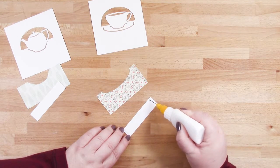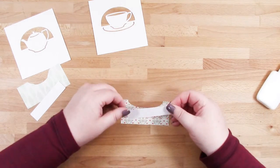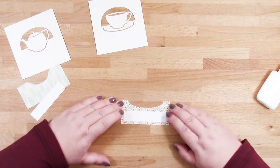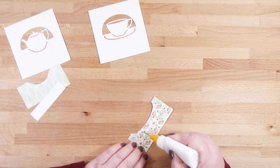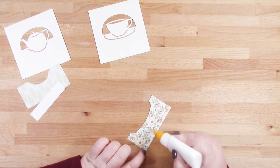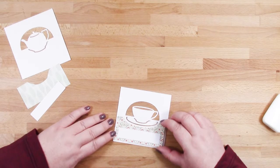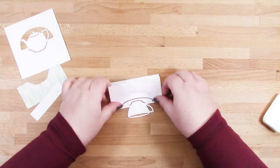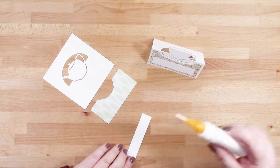We add some glue onto the back of the area where the name goes and we're going to line that up and place it with an even border on all sides so it's nice and central. Then this again gets glued directly down onto our place card base, leaving a nice even border all around that area. Then finally we fold it in half and there — that's one complete.